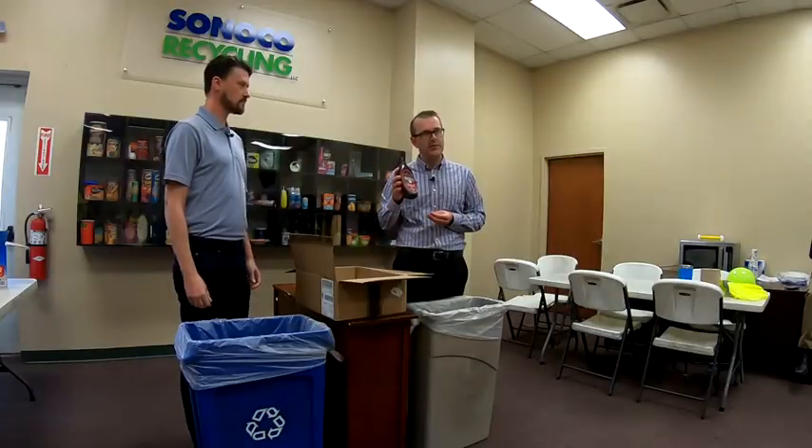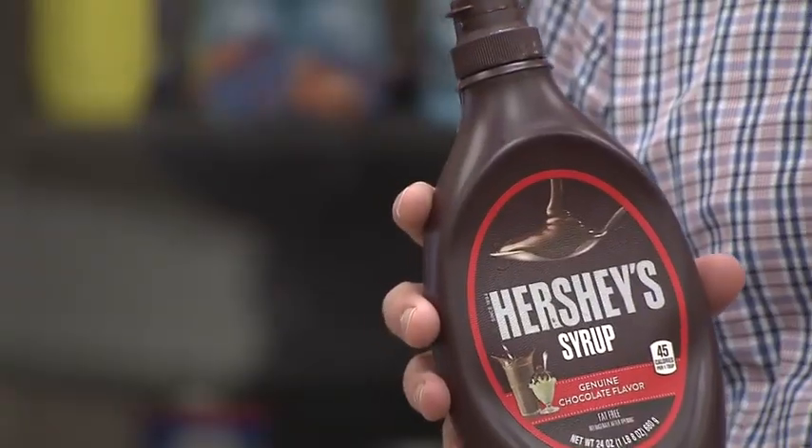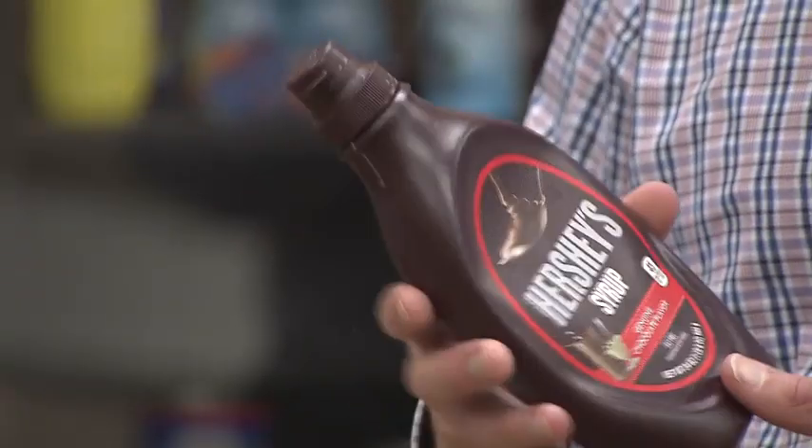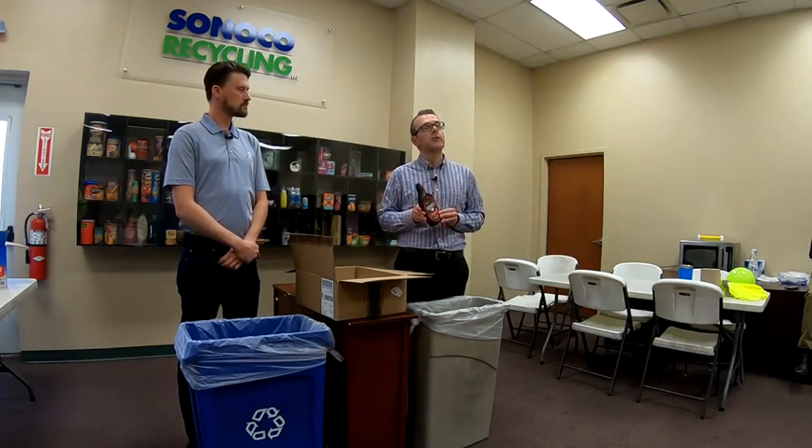We've got a syrup container here. This is okay. You may not be able to get this one quite as clean, but it doesn't have to be triple rinsed — we're looking for it to be free of residue or content. We can certainly take this along with the lid. This is an HDPE container, and when it goes to an end user or secondary processor, they're going to shred it and run it through a wash line, which takes care of residual material. As long as it's empty or reasonably empty, that's okay.